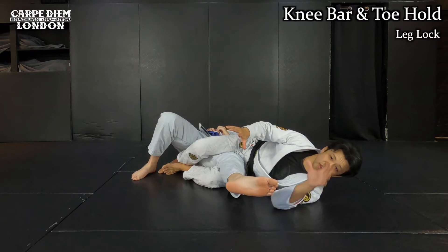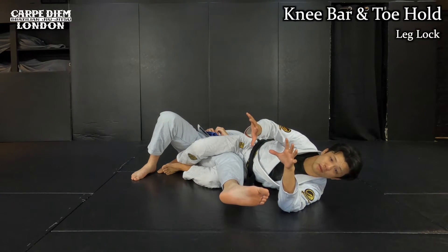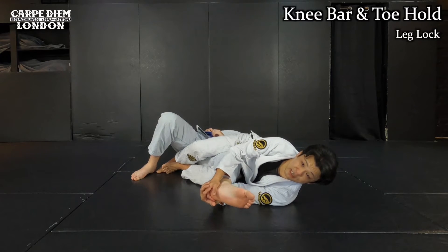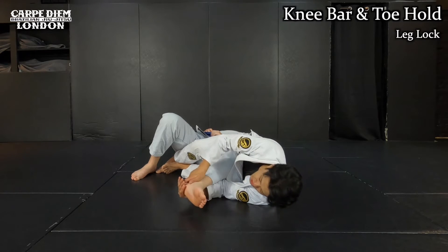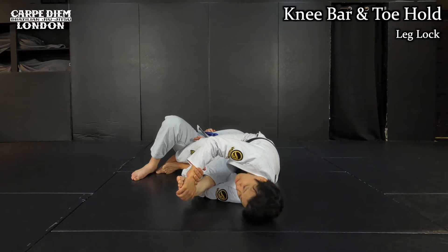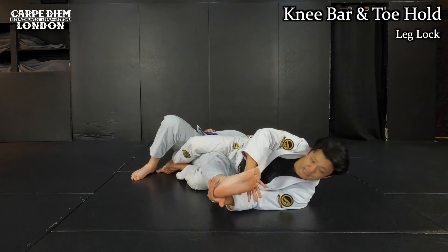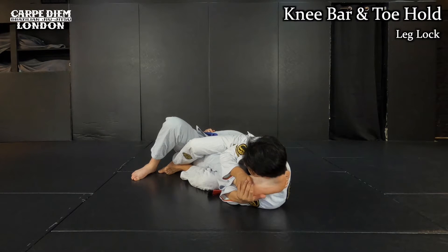Now I show you a combination. Knee bar and toe hold are completely opposite directions to each other — technically, an opponent cannot defend both at the same time. I start with the knee bar: I hold his leg tight, and when I try to apply pressure, what he wants to do is use his hamstring to bend his leg — the leg curl. I can still keep working the knee bar, but when I see him bending his leg like this, it's way easier to switch to the toe hold. Once I switch, I set up the toe hold and yank his leg. Against that, he wants to extend his leg using his thigh. Once he straightens completely, he also exposes his knee — so I shift back to the knee bar. That's the combination.